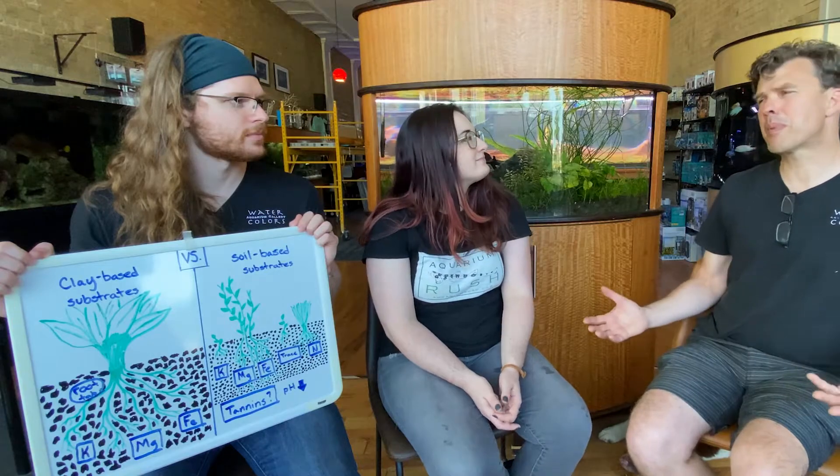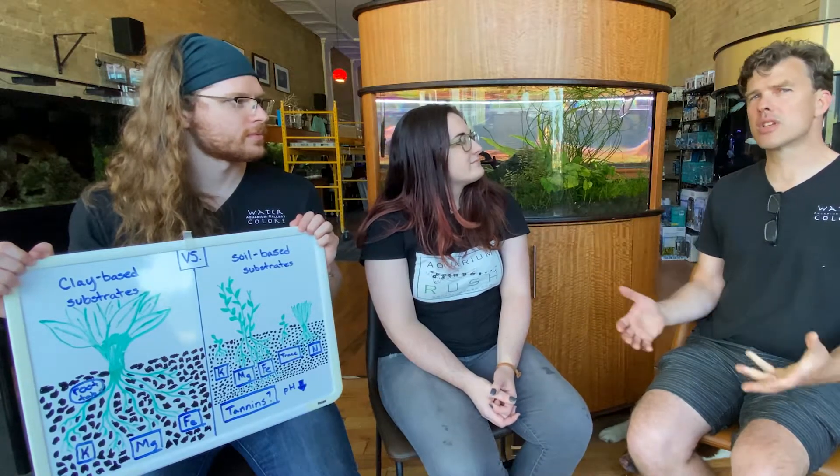Honestly, it comes down to personal preference. I wouldn't set up a planted aquarium at home again without soil. But a lot of times I recommend other people use clay-based because then they don't have to deal with the mess — it's almost better for starting out. Like if it's your first planted aquarium and you just want to grow some plants, it's a really nice, easy way to get started.